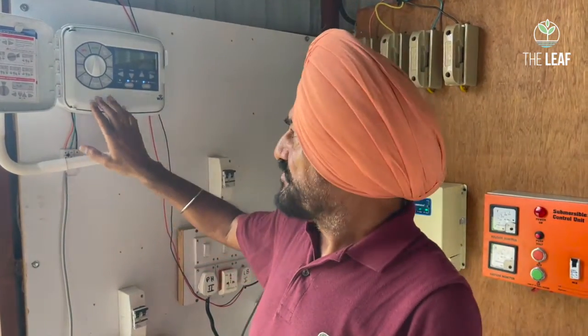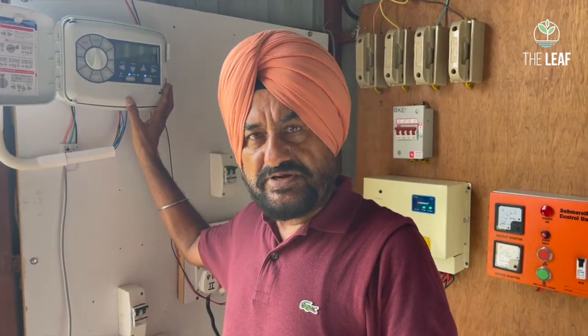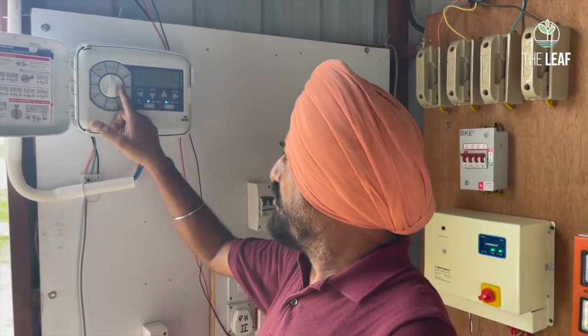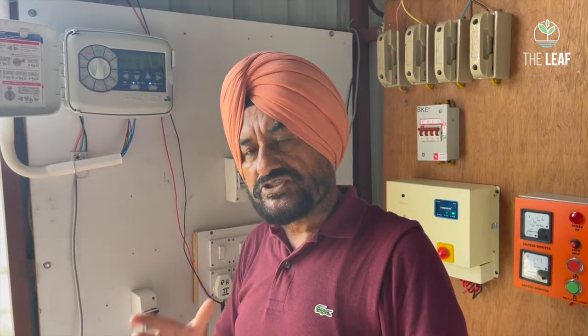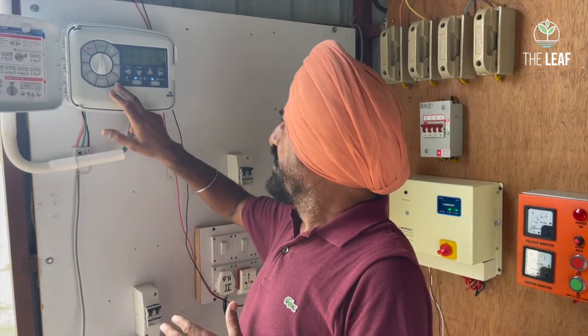The controller has a battery-powered timer. You can set the current time, then set watering days — whether to water every day, alternate days, every two days, or skip specific days like Sunday. You can also program a one-day-on, two-day-skip pattern. This functionality is all available in this controller.